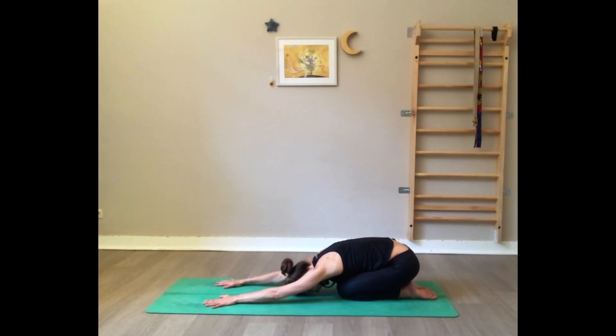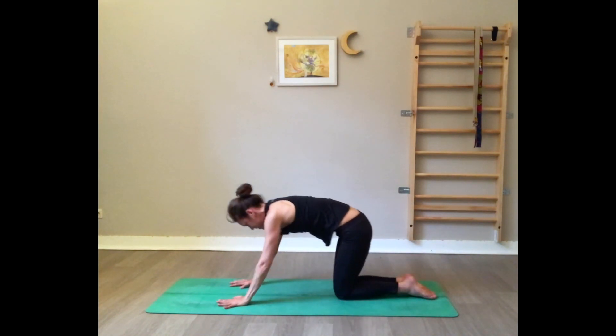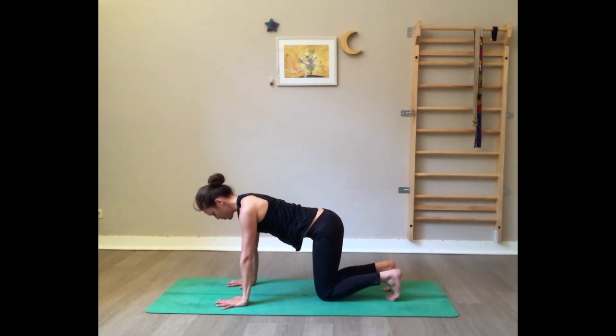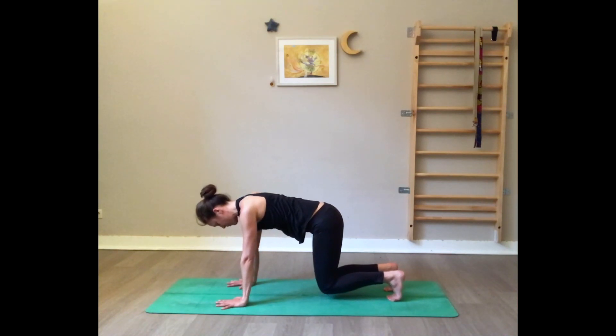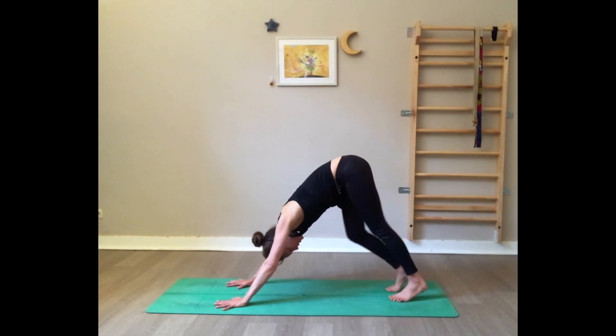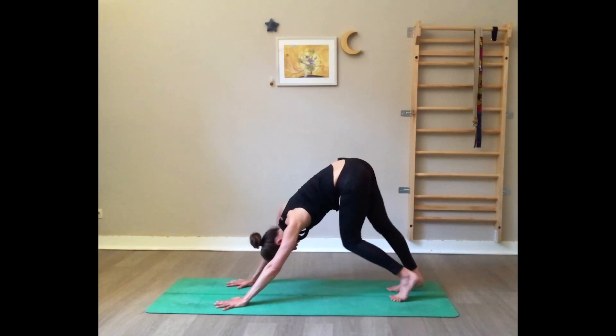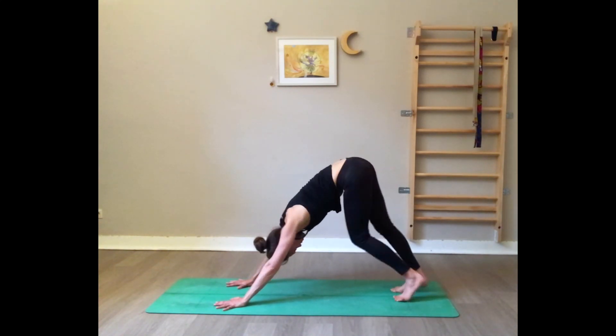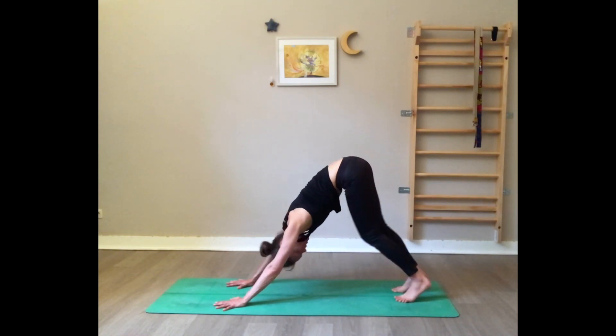Press on your hands, come back to a tabletop position. Spread the fingers wide, tuck the toes, hover the knees from the floor, and press back to a downward dog position. It's your first down dog of this practice — you can walk your dog, take any movement that feels comfortable. Move the heels, the knees, the hips. Make sure you can say yes and no with the head so there's no tension in the neck.